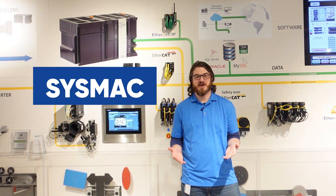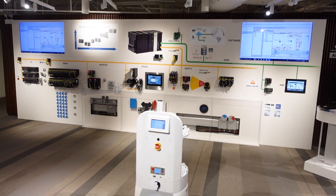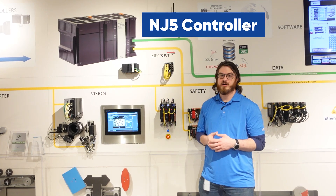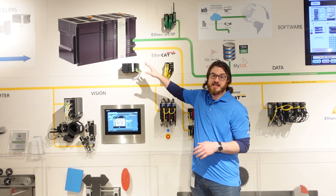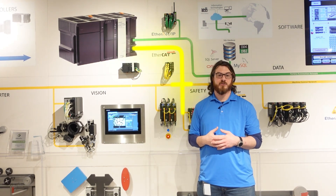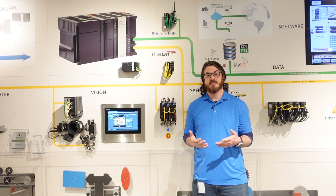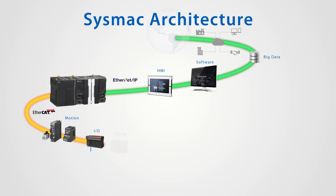This is our SysMac wall, a showcase of the breadth of product that Omron has to offer. Everything on the wall is being controlled from our NJ5 in the middle. There are two primary networks: anything connected in green is Ethernet IP, and anything connected in yellow is EtherCAT. We really like EtherCAT for our machine control network because it's very fast, very deterministic, and has very low jitter, making it ideal for applications like I/O and motion.